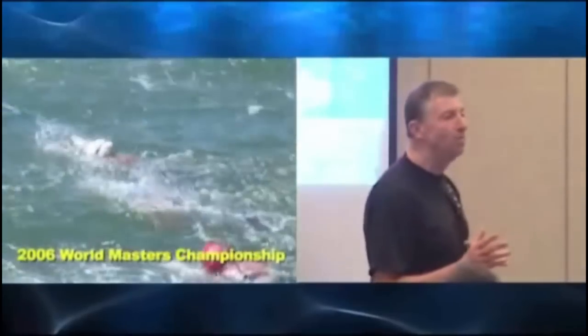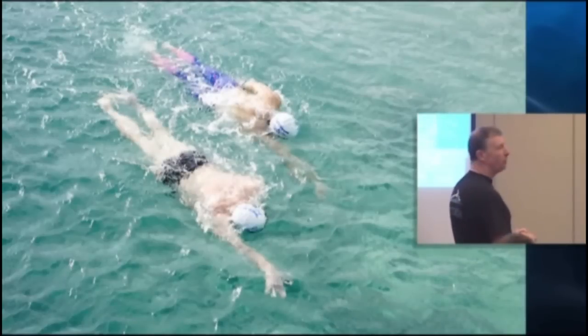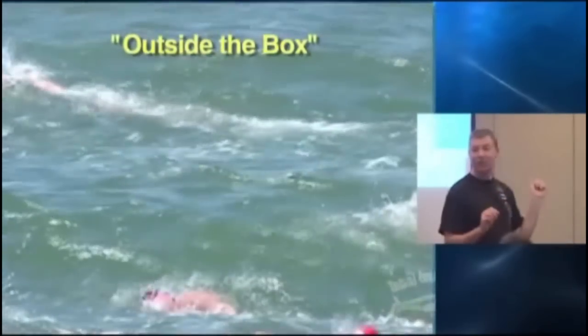Basically the stroke you saw in that slide I'm replicating stroke after stroke in rough water, because I've honed the circuits for it. I know I'm going to face conditions like this and I'm building resistance to the things that give everybody else problems.